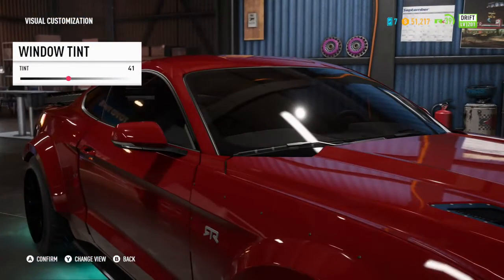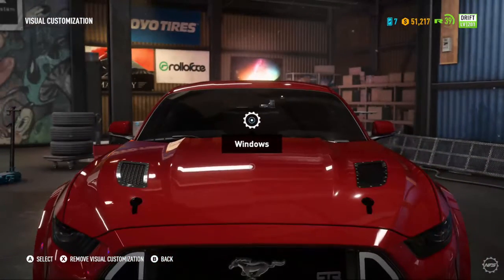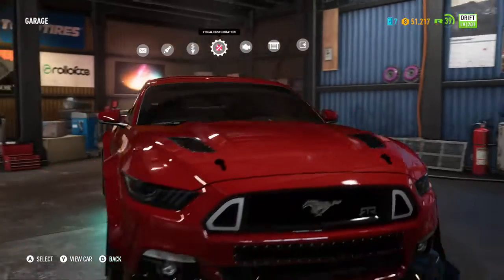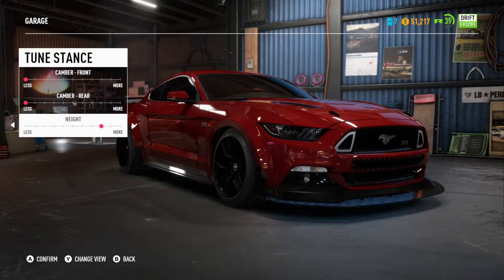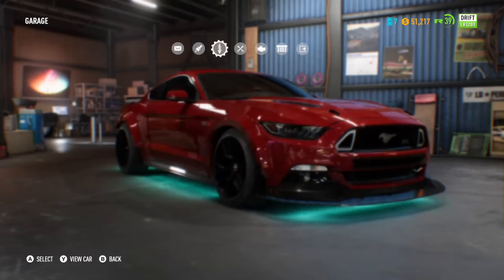Oh yeah, the windows — I'm gonna tint them all the way back, not all the way, like that black. Okay, now that we got that done, we're gonna do some stance tuning, make it super low. Why not?